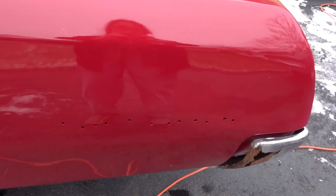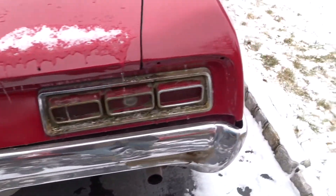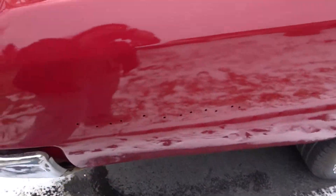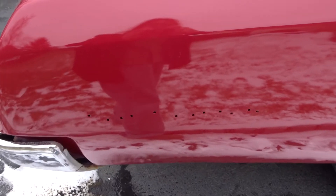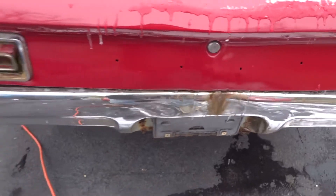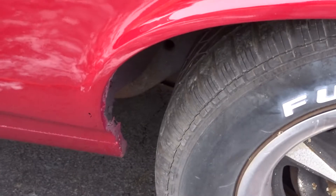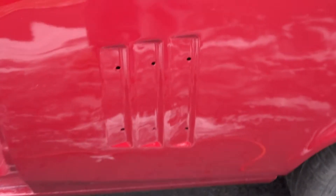You have all the original holes for your logos — no body work was done, the holes were not filled. That's for your trim — that's supposed to say Le Mans there, and those holes are supposed to say Pontiac. No real rust going on under the wheel wells. There are holes in the front and holes in the hood for the Pontiac logo.